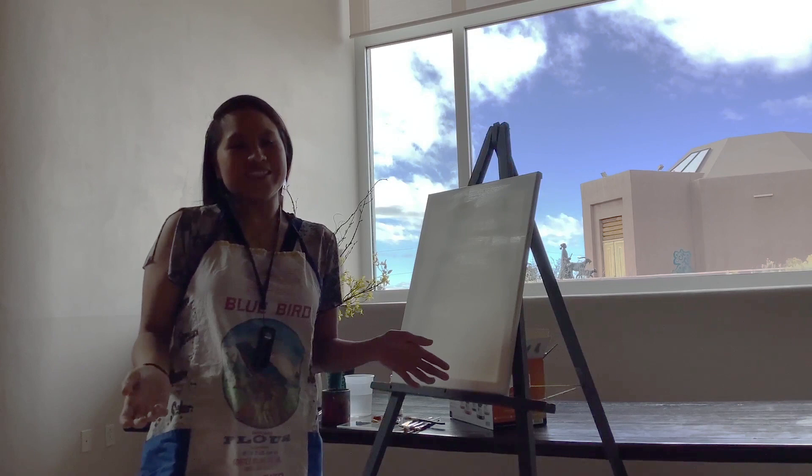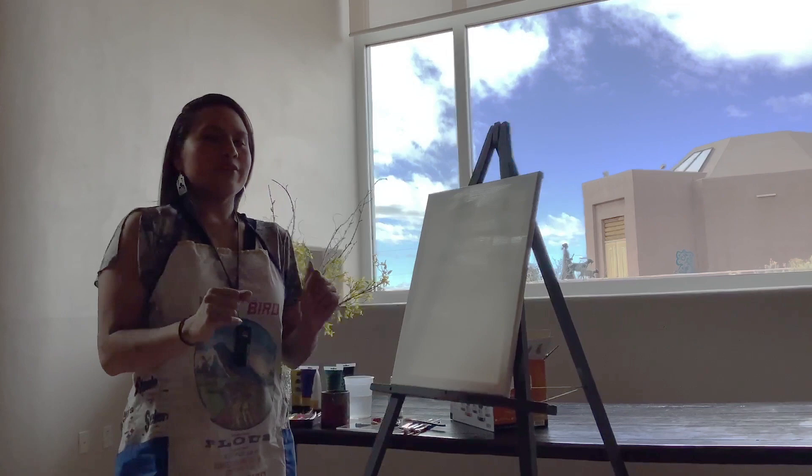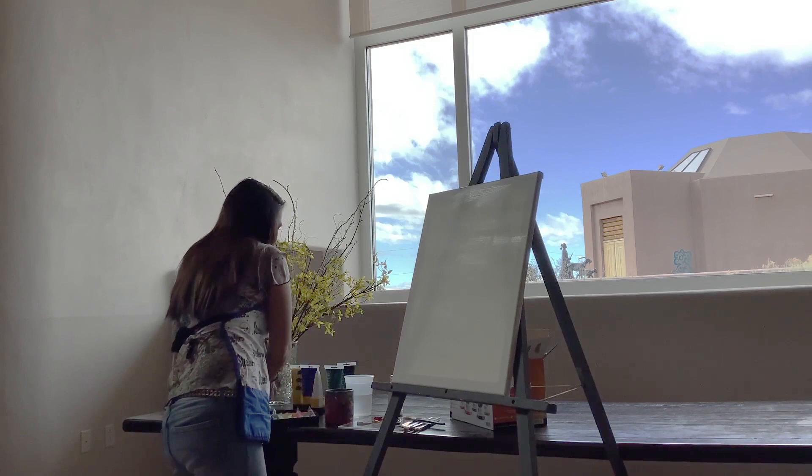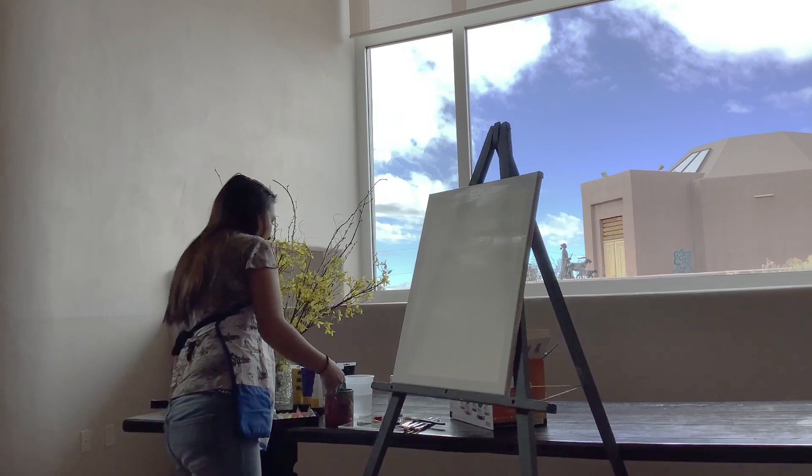Hello, welcome to Painting with the Artist with Melissa Pachema, hosted by the Will Wright Museum of American Indian. Today we are going to start off with a colorful palette given to us by the artisans of Santa Fe here in town. We have some different colors that we are going to be working with. So let's get started.